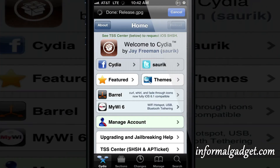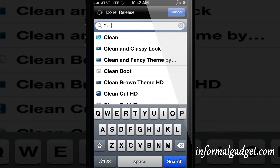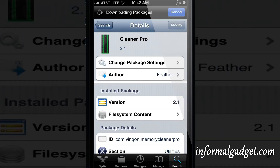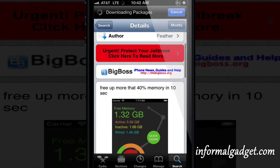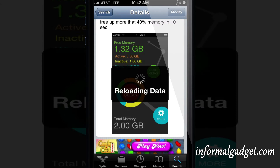Hey guys, this is InformalGadget.com and today I'm going to show you a neat little tweak for your jailbroken Apple devices. The tweak is called Cleaner Pro and it's on the Big Boss Repo. It's a free tweak and it promises to free up to 40% of your memory on your Apple device in less than 10 seconds.